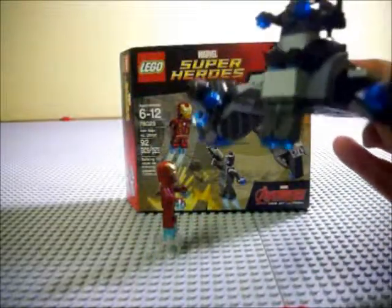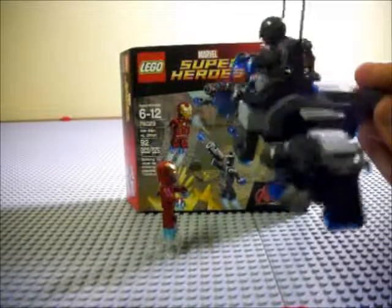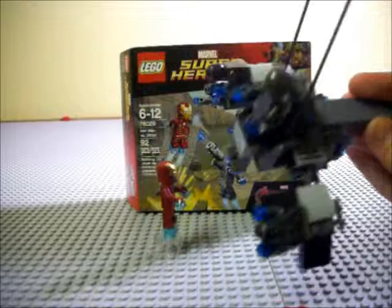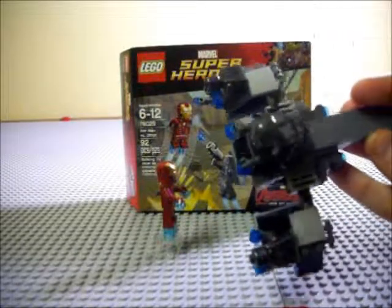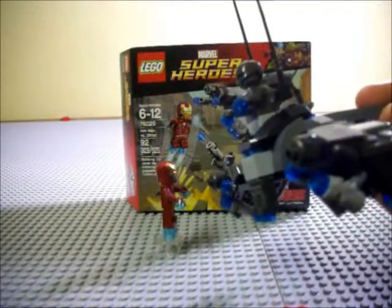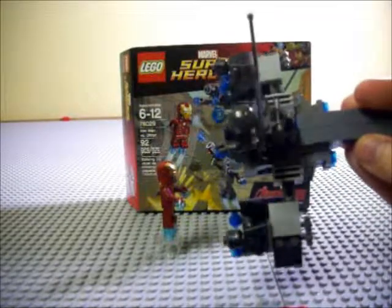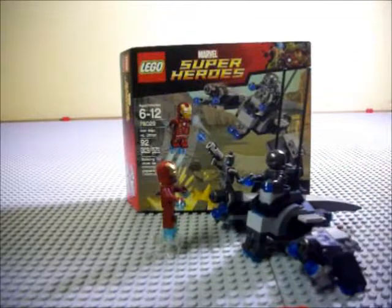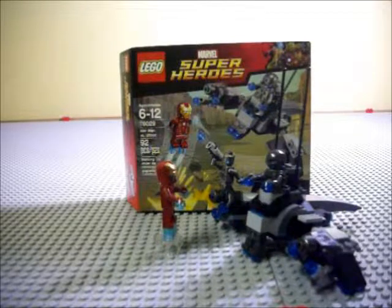It kind of has a Star Wars-y vibe to it — actually, what this really reminds me of is the Chitauri ships from Avengers. That's what these really remind me of — I just hadn't thought of that. I would have brought one in for a comparison, but oh well. Yeah, I like the set, it's good — pick it up if you want it.